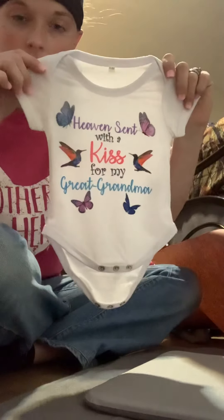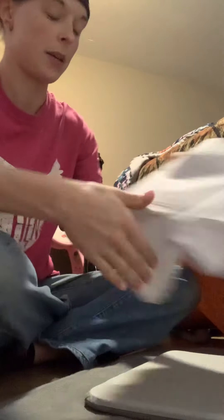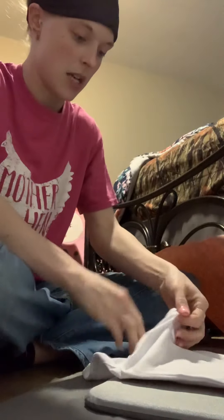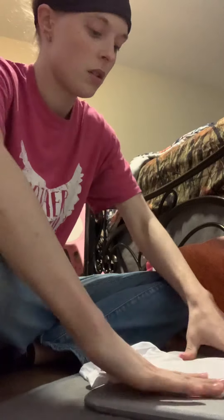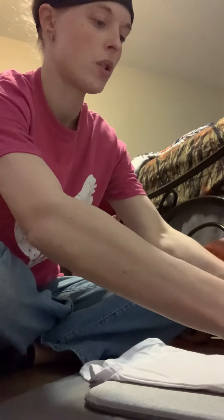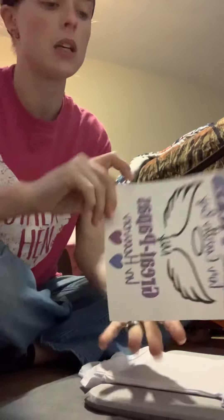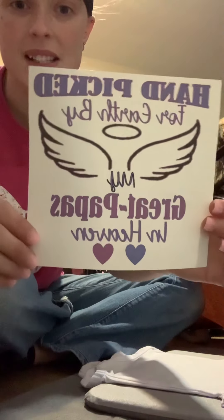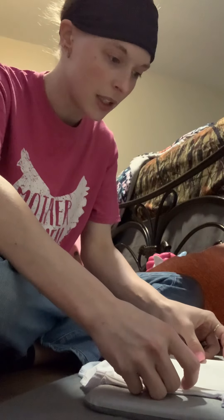So this is our first one. These onesies are getting made for a sweet baby — I have known her family for a very very long time. Both of her great-great-grandpas have now passed on, so she unfortunately will not get to meet them. When they asked me for this, I know that they will absolutely love it.